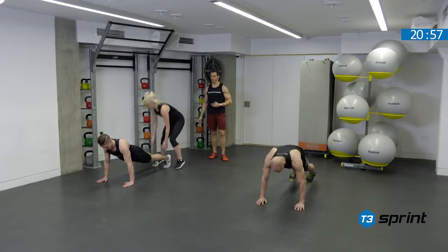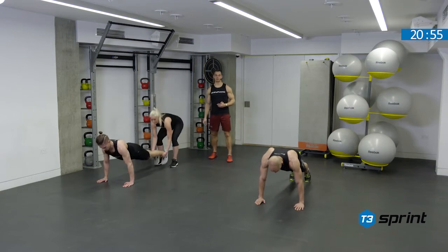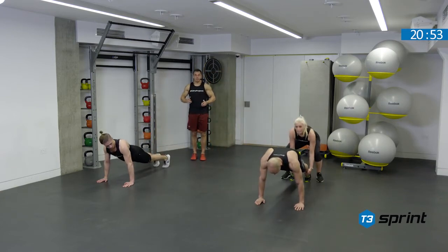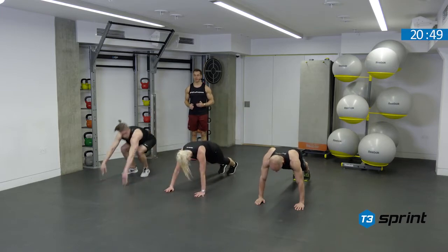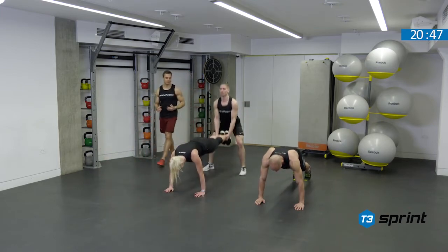Next person, go. Nice and fast. We need to keep the tummy tight, push the ground away, squeeze the legs, and then we're stable and ready to go for the next rep.